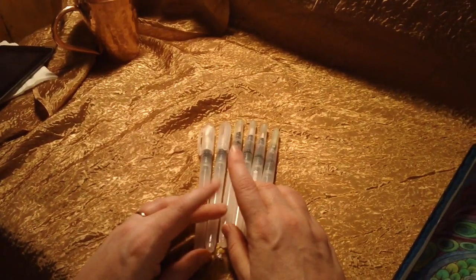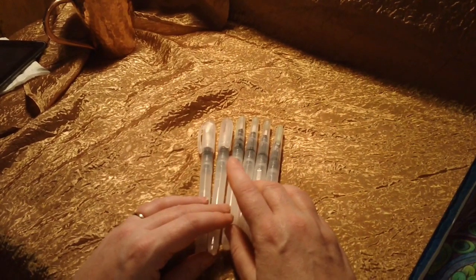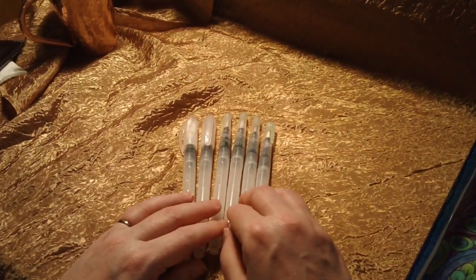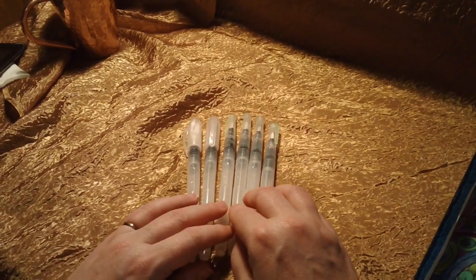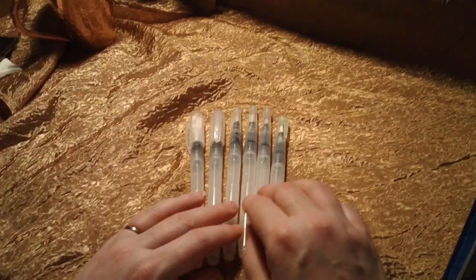Welcome to my review for my new set of water brushes that I just received last week. I've really been looking forward to these ever since I knew they existed. It makes working with watercolor pencils so much easier than the things I've used before.